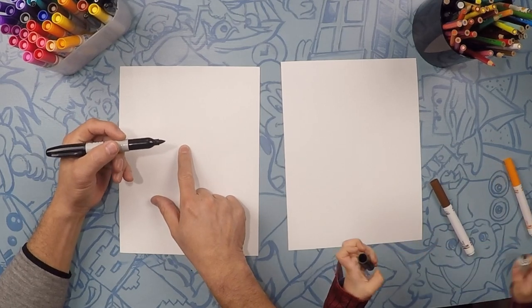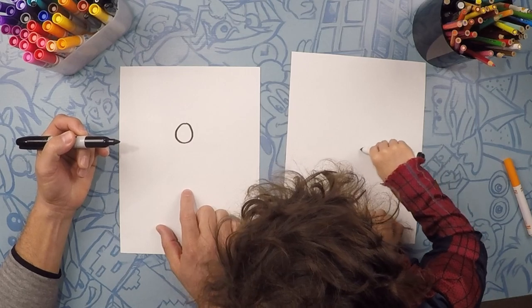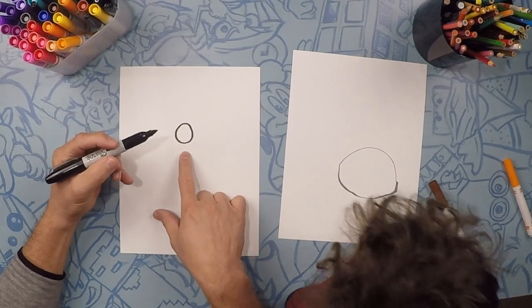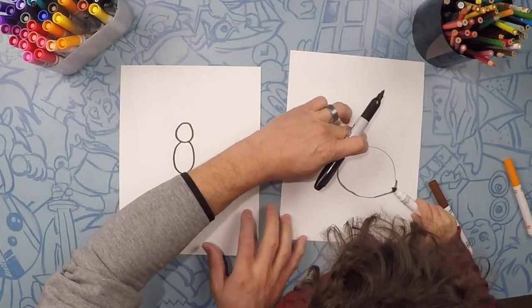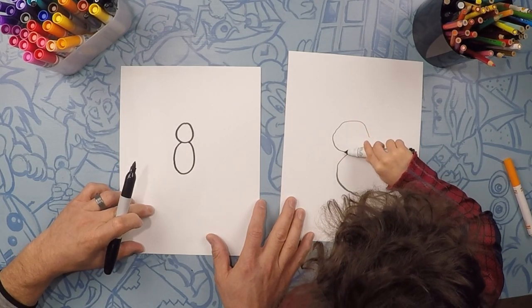Okay, first we're going to draw a circle, a circle like this. Can you draw a circle? Perfect. And underneath it, we're going to draw another circle, like this. Can you maybe do your circle up here? Your second circle. That is perfect.